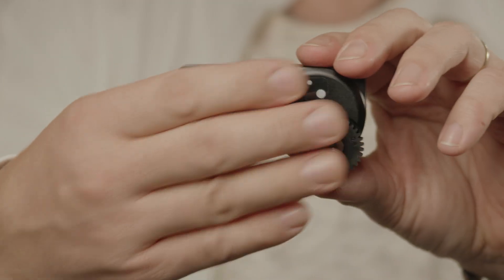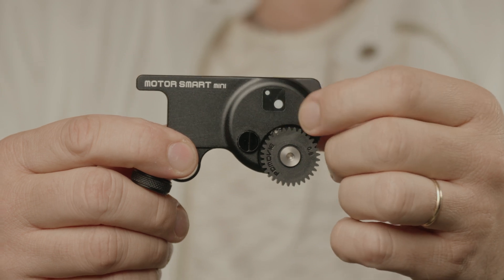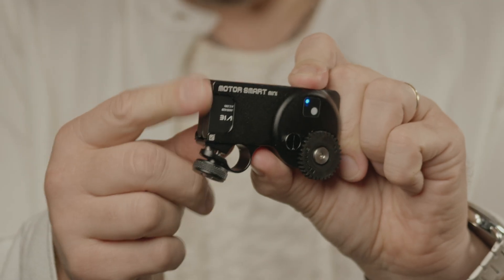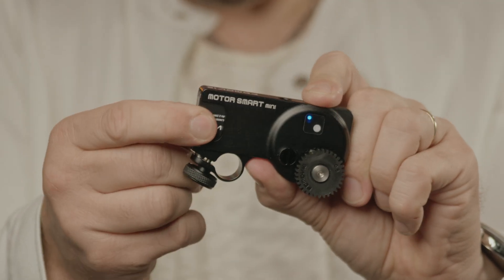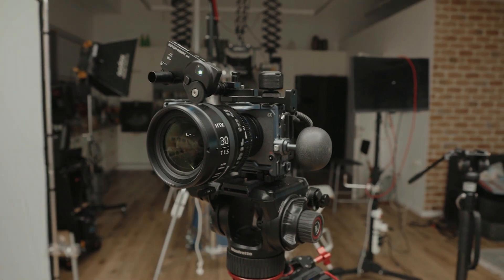Another design aspect that really limits the system is the lack of a screen. The light indicators can't convey all the information. Of course a screen would increase the size of the motor, but that could actually help with mounting and give enough room for a battery cover. Besides, when you consider the size of the rig with rods and batteries, this motor can definitely be bigger.